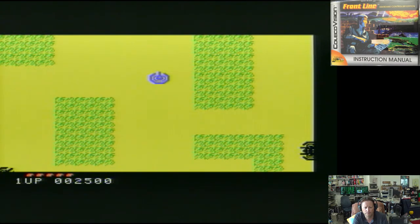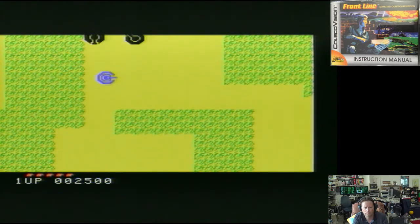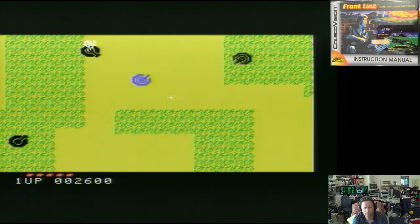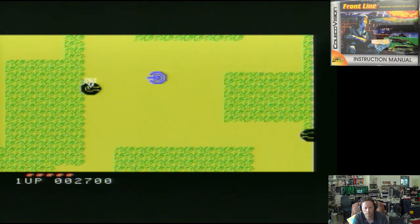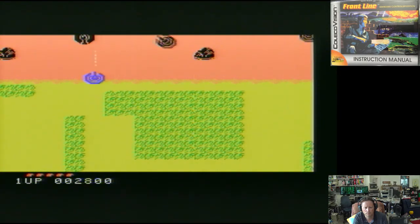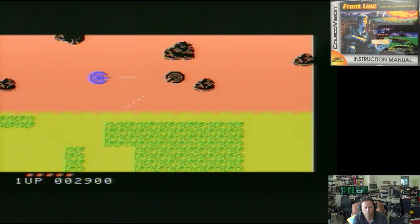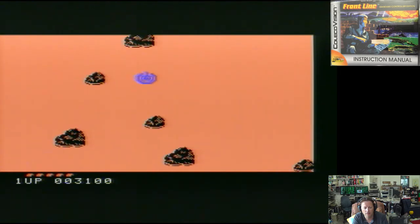Now we're in the tank, fighting other tanks — it's a completely different kind of section. I'm actually getting further than I normally do. I normally die a lot sooner than this.